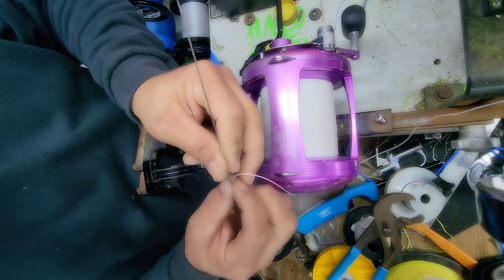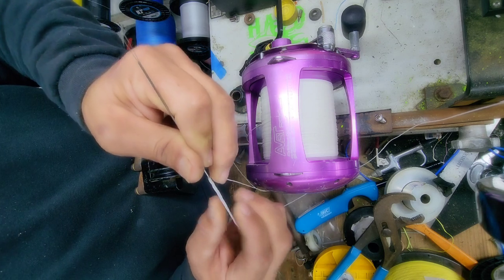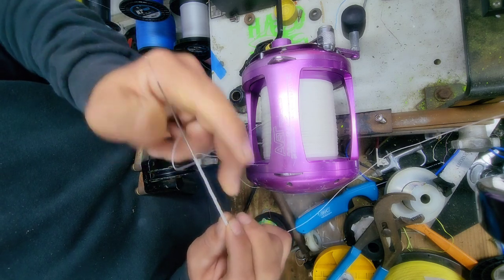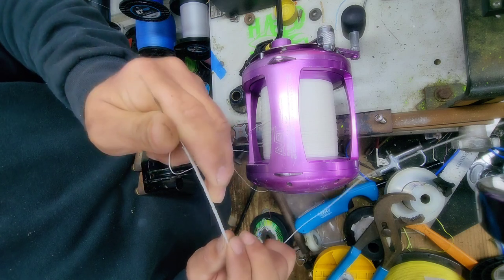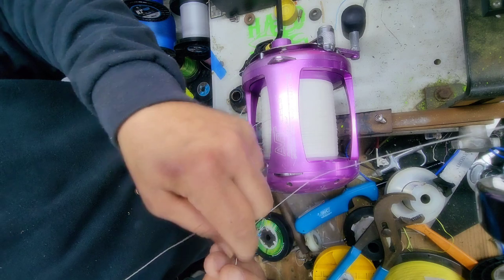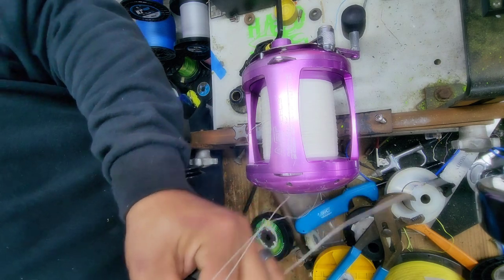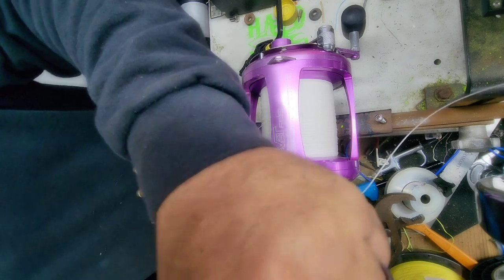Right here I'm inserting the needle into the hollow core. That's crazy — I've never seen that done before, but I've also never used hollow core. It's the same concept as welding wire — it's hollow. And then I'm going to insert it this way. These are my tournament rods; this is my gear.